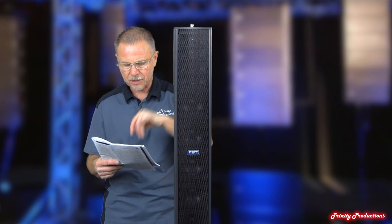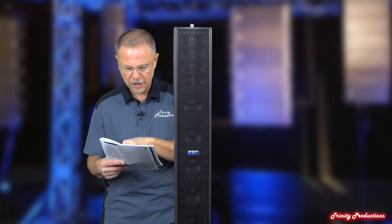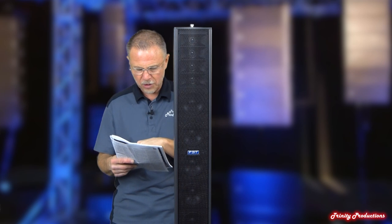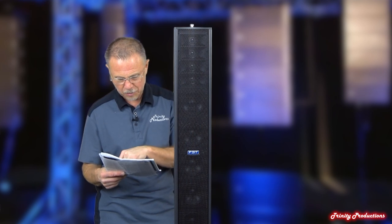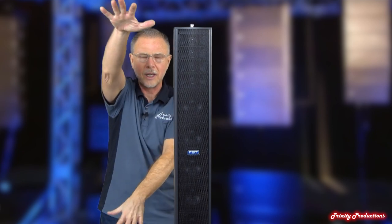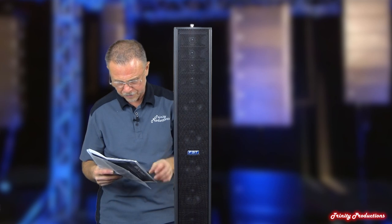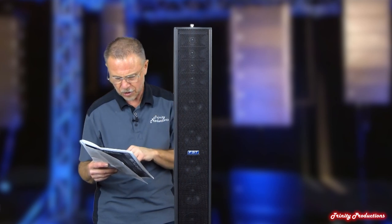This top box goes from 130 to 20,000 cycles. It is six drivers with four-inch voice coils, and it has four one-inch drivers. As far as max SPL, you're looking at 122 dB continuous max SPL. The dispersion is 100 degrees wide by 20 degrees vertically, so with two of them you've got about a 40-degree vertical pattern. It draws 450 watts and has XLR ins and XLR outs.